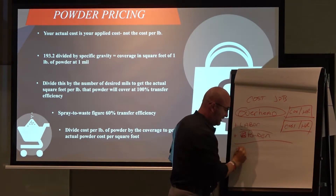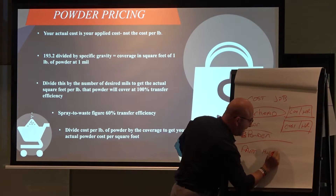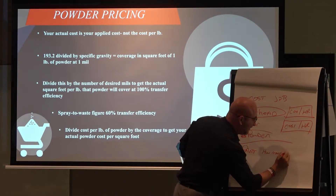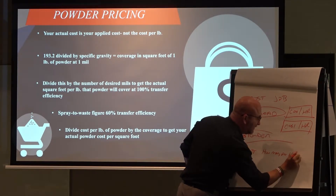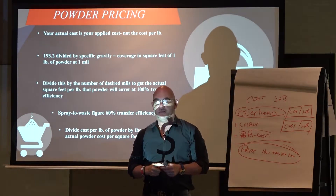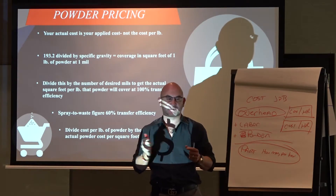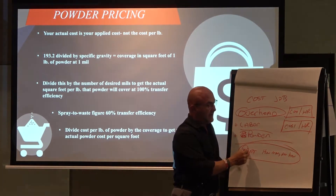Your part. I take my part. How many per hour can I do in an hour? If you've got a 5 foot oven or a 20 foot oven or a 100 foot oven or whatever, if you're figuring your process, how many of these can I do per hour?